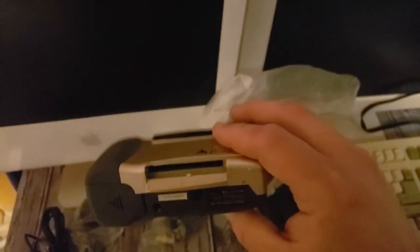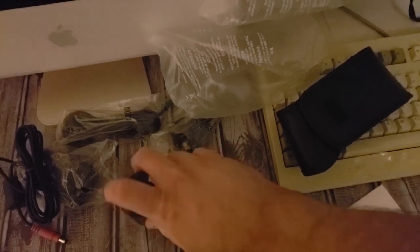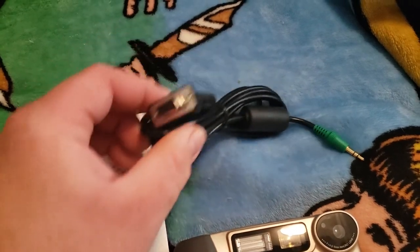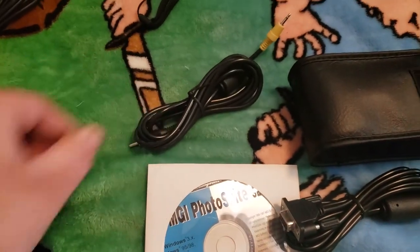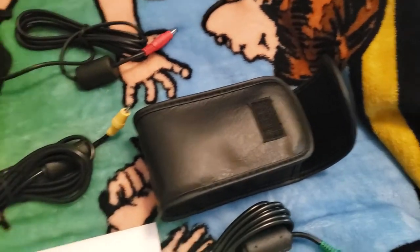That's where the compact flash card goes, and you have to have a 32-megabyte or smaller card — I tried a one-gigabyte card and it does not work. There's where the batteries go, there's the serial cable to plug into your computer, the AV cable, and the power brick.